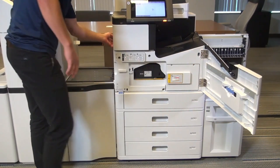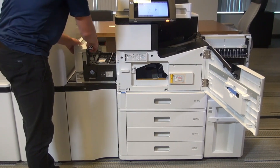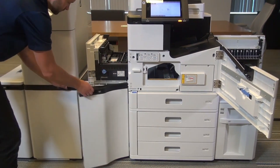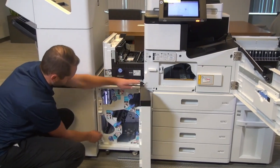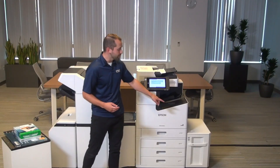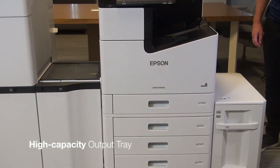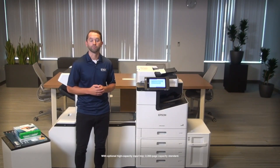The Epson Workforce Enterprise product line can handle a wide variety of media applications. The standard capacity of the Workforce Enterprise product line is 2,350 pages, but if you add on the optional high capacity input tray, the max capacity increases to 5,350 pages.